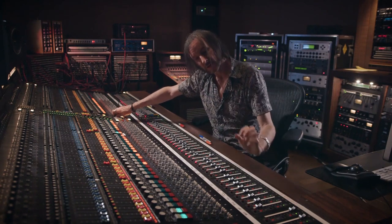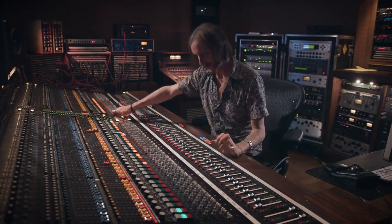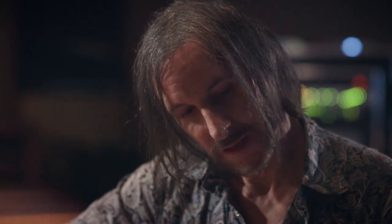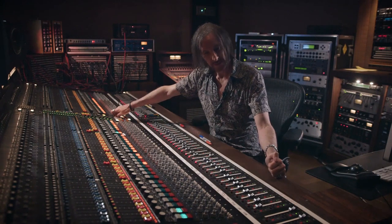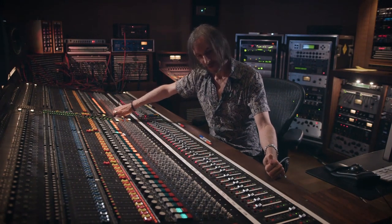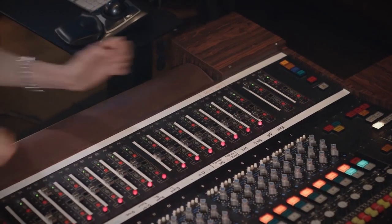Once I've got it into a sort of place where I'm enjoying the feeling of it, for instance, I might think okay, the kick drum needs a little more low-end to it, and it's not the kind of low-end that I can just EQ. I do have a couple of tricks that always help me get a little bit more kick drum sound.